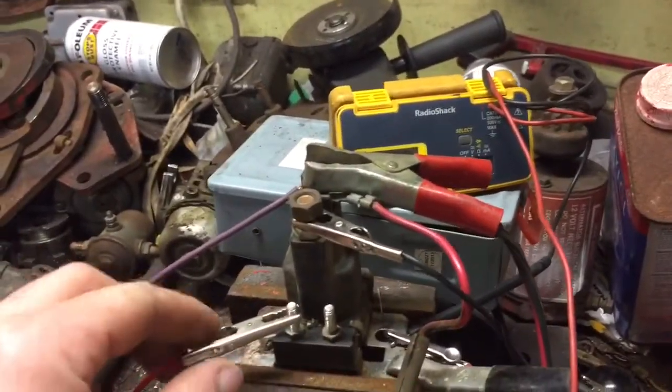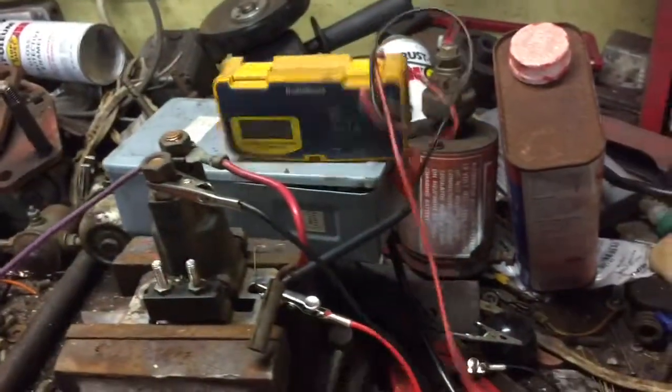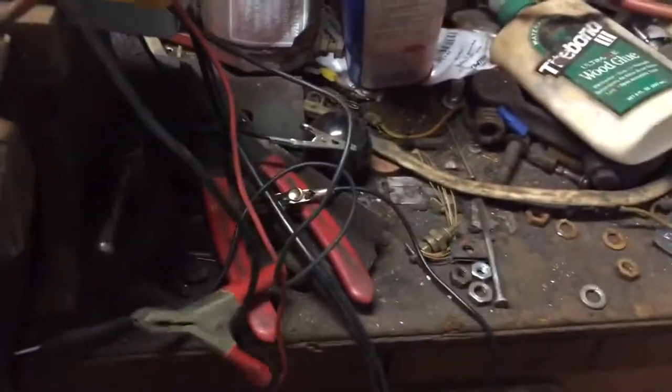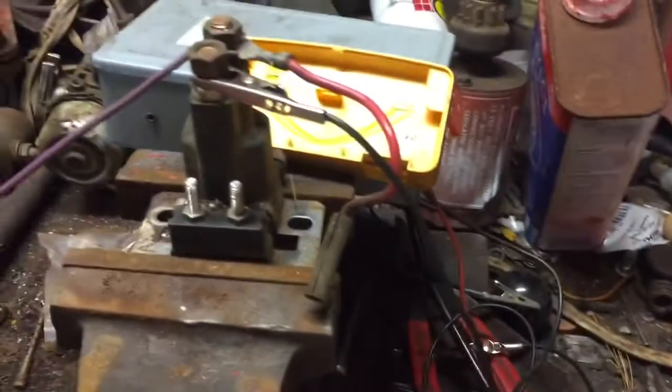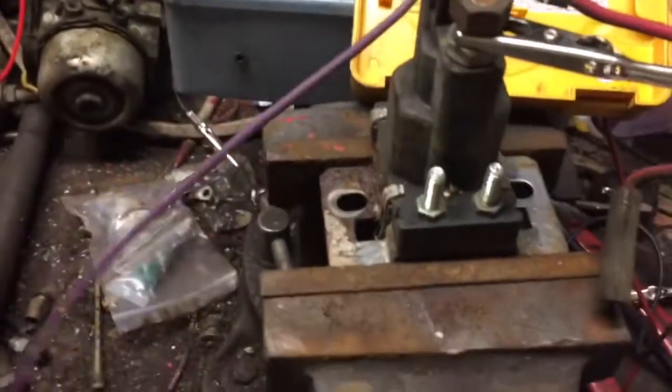What I'll do is take a look at this base — there's a lot of rust on here. It's possible it wasn't getting a good ground. So maybe what I'll do is wire-wheel all that rust off and put it back together and see if we get any change in how it works.